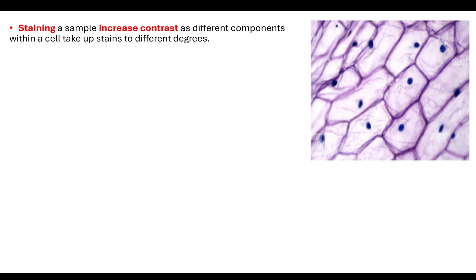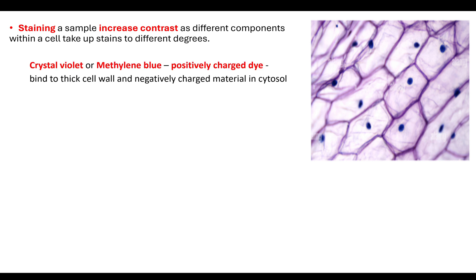The next thing we would want to do is stain our sample. By staining the sample, that will increase the contrast so we can see different components within the cell, because they will take up the stain at different degrees. You should know at least two stains as a go-to. The first, which is quite easy to remember, is methylene blue — that comes up a lot. But you can also use crystal violet.